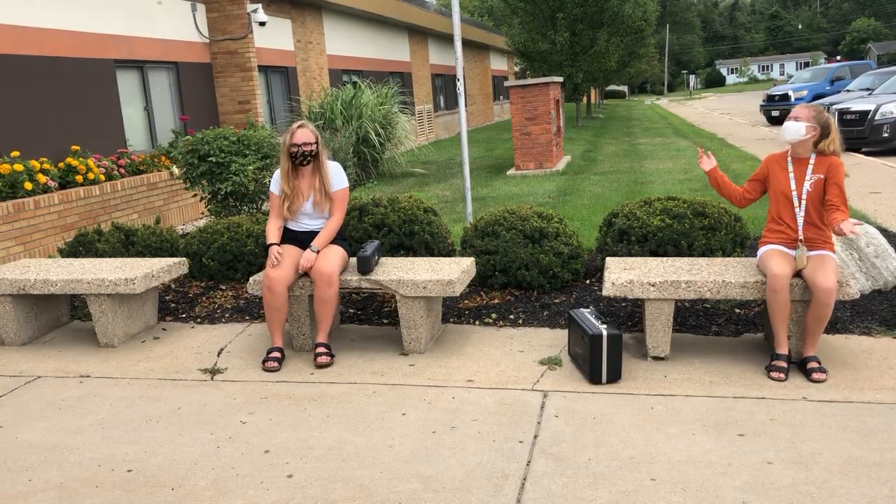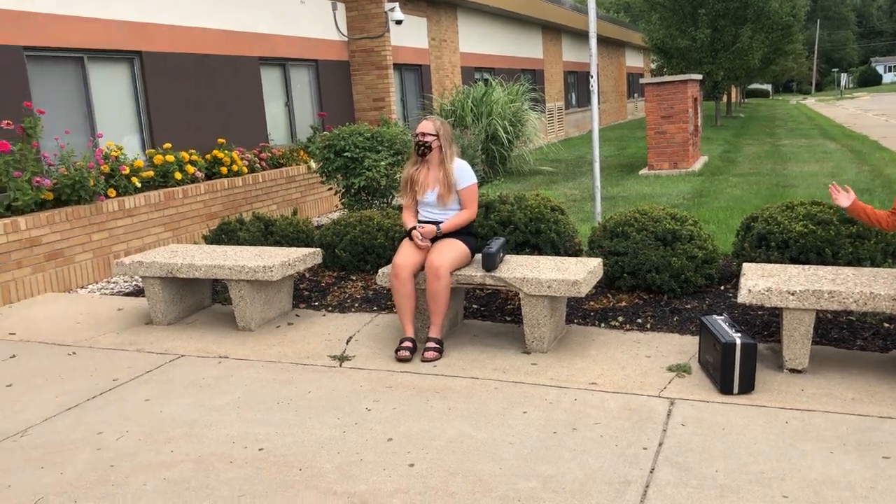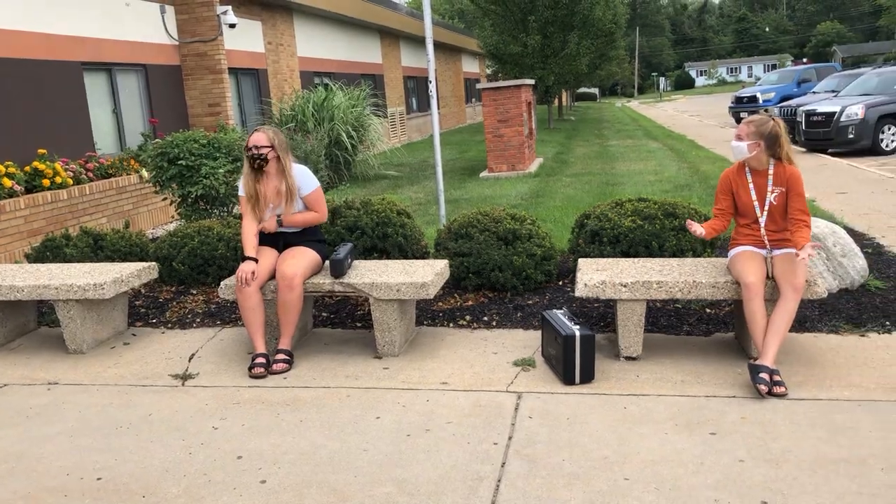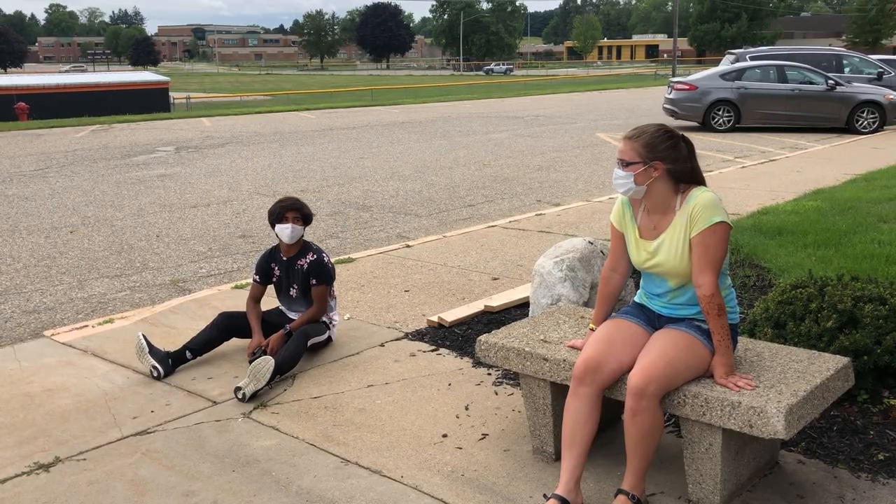Now we're going to discuss how you can mind your distance. Minding your distance means that you have to be equally spaced apart by at least six feet, but it doesn't mean that you have to be completely alone. You can still socialize with each other.